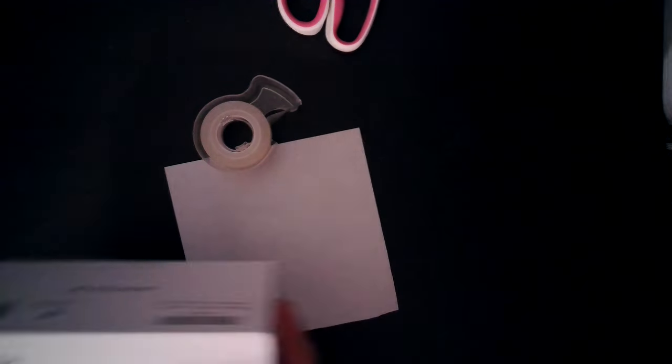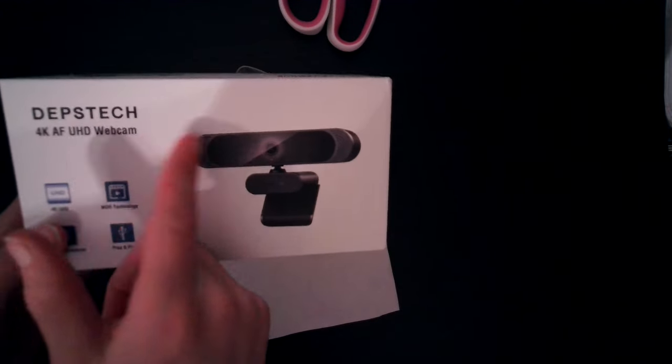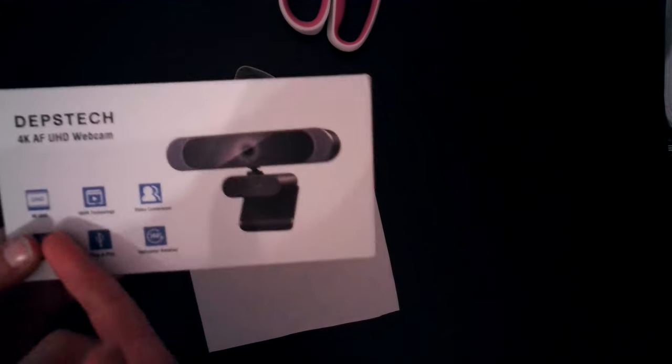This is the Depstetch 4K AF Ultra HD webcam that can apparently record in 4K, which is actually true because I'm recording with it right now. Let's check this out.